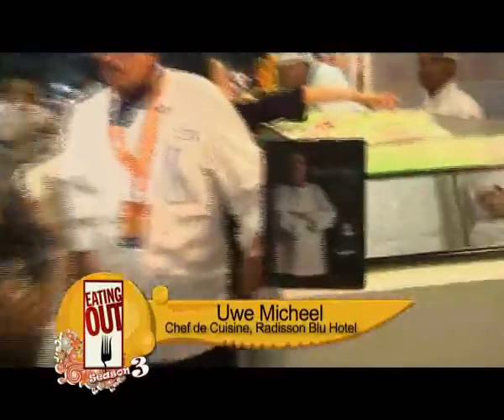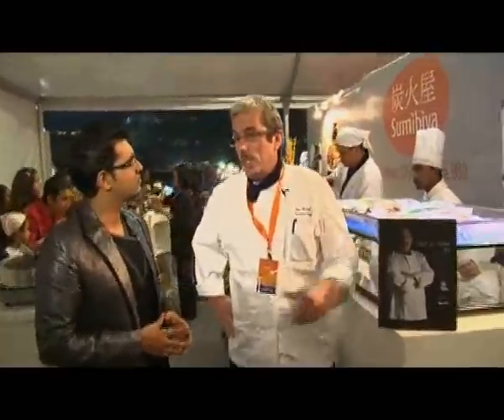Chef Uwe has just come out with his book, it's called Chef at Home by Uwe. Chef, I know this book is not out in the market yet — you want to tell us a little bit about this book? Well, actually it's a book which is made especially for this region.